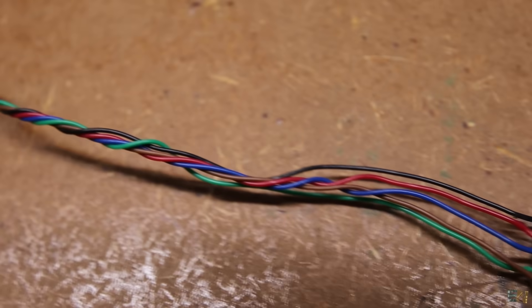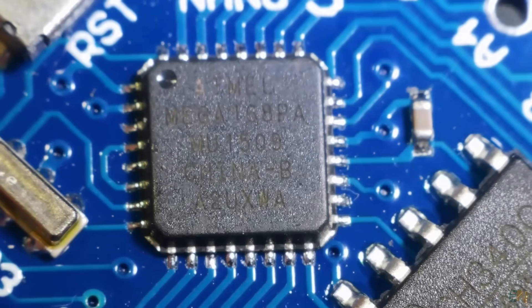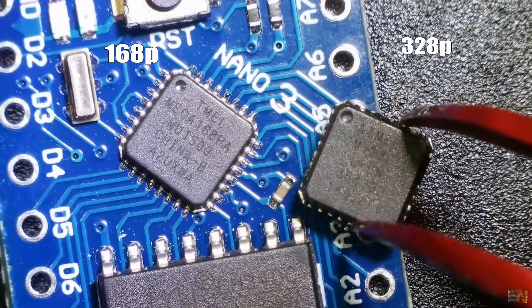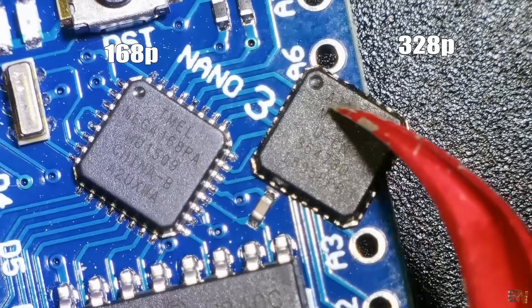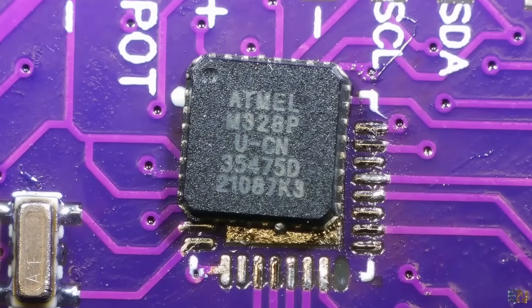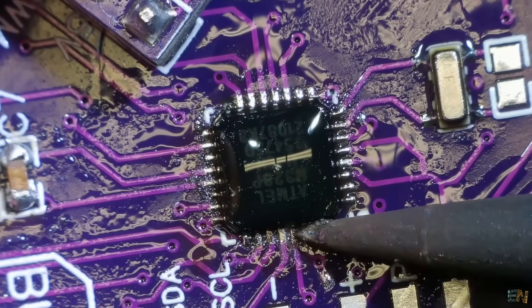The Nano clone I used had a 16U8 microcontroller instead of the 328P — I hadn't noticed. They're basically the same but the 16U8 has less memory, and the code I prepared won't fit. So I had to take the chip out and solder another one.